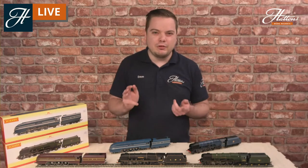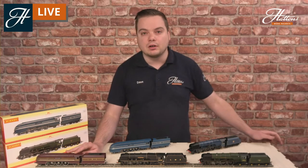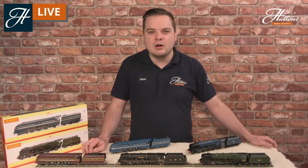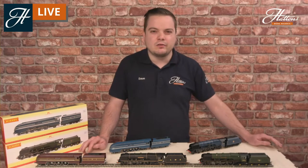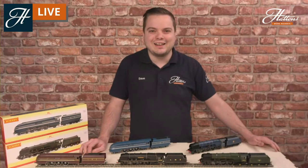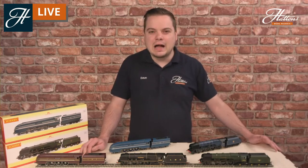Three locomotives have been preserved. There is 6229 Duchess of Hamilton, which is saved in the National Railway Museum in York. There is 46235 City of Birmingham, appropriately located in the Birmingham Science Museum. And also 6233 Duchess of Sutherland, which you can still see running on the mainline today — it's fully mainline certified and has headed into some quite unusual places for a Duchess, including the former rivalries of the Great Western Region and the Eastern Region.